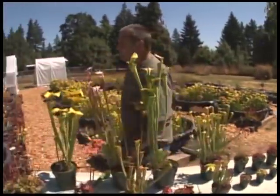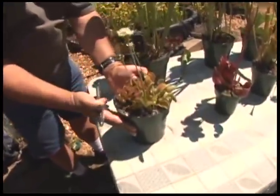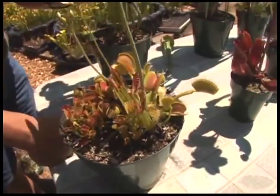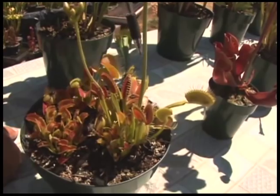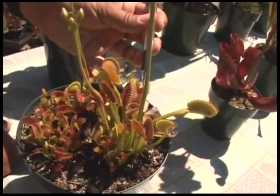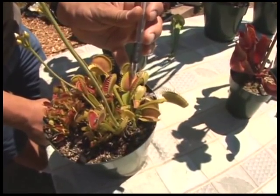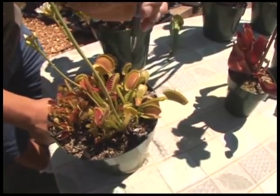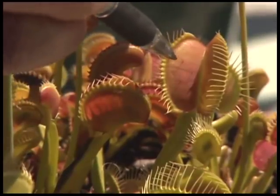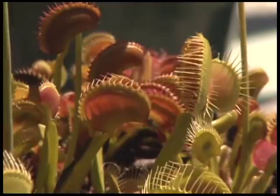Probably the most dramatic of these capturing mechanisms is the Venus flytrap — just like a steel jaw trap. Venus flytraps are actually related to sundews but have a much more sophisticated trap. You can see tiny trigger hairs on the inside in little triangle patterns. If an insect walks across and touches one trigger hair, nothing happens. But if they touch two of them, or the same trigger hair twice rapidly, then the trap closes. Let me do this older trap here — touch its trigger hairs — boom, and they slam shut just like that.